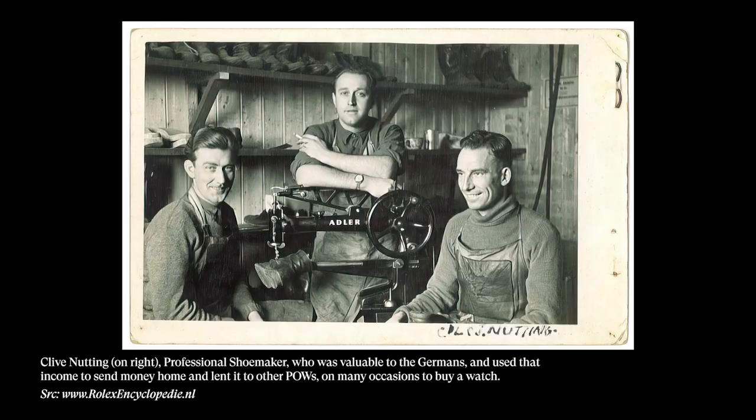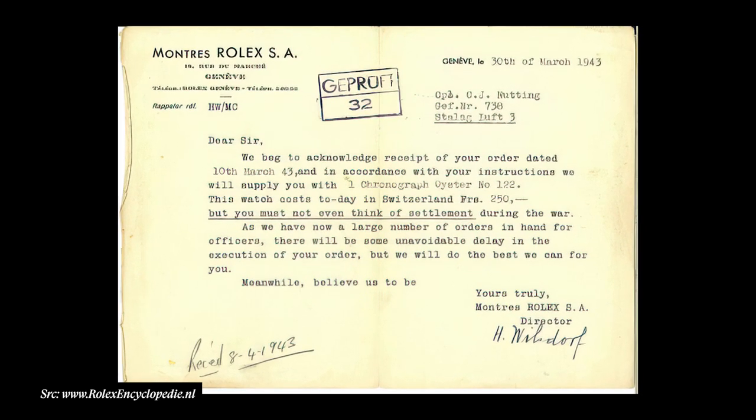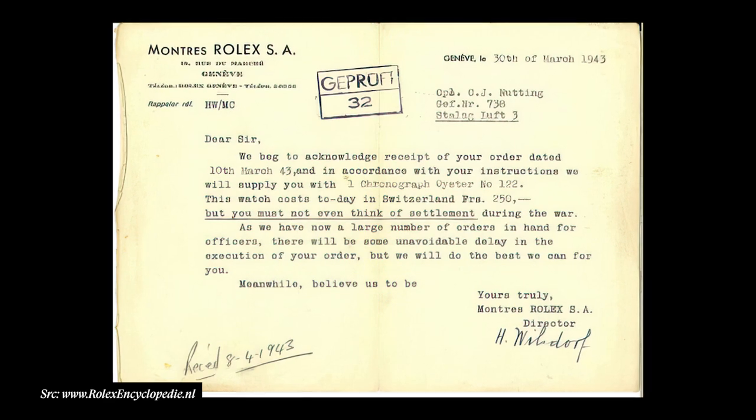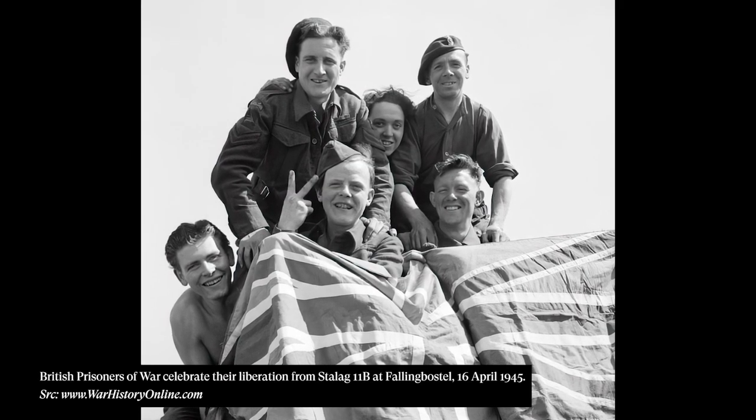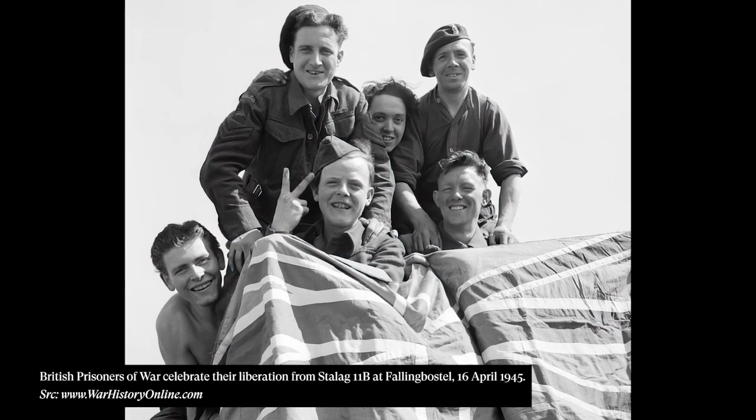I think the other really interesting thing is that if you're a prisoner, having the ability to tell the time is such a luxury in that time and place. Days blend into months, months blend into years in some cases. You have this thing able to track time and also record time, which is so cool. I don't know if Hans really realized it, but to send these watches to POWs — to give them the ability to tell the time, track the time, and record the time — was such a cool thing for him to do.